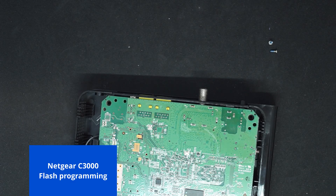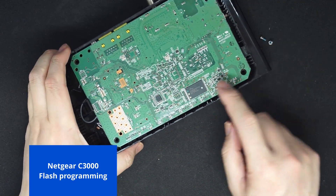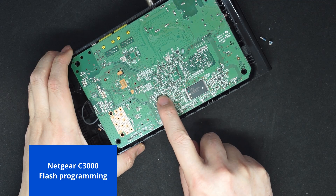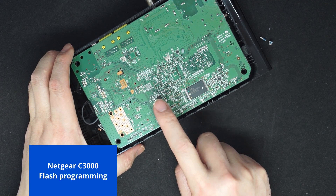We have the back cover removed. There are two flash chips here. One is a NAND flash, which is one gigabyte. And there is an additional SPI flash, which is 512 kilobyte.